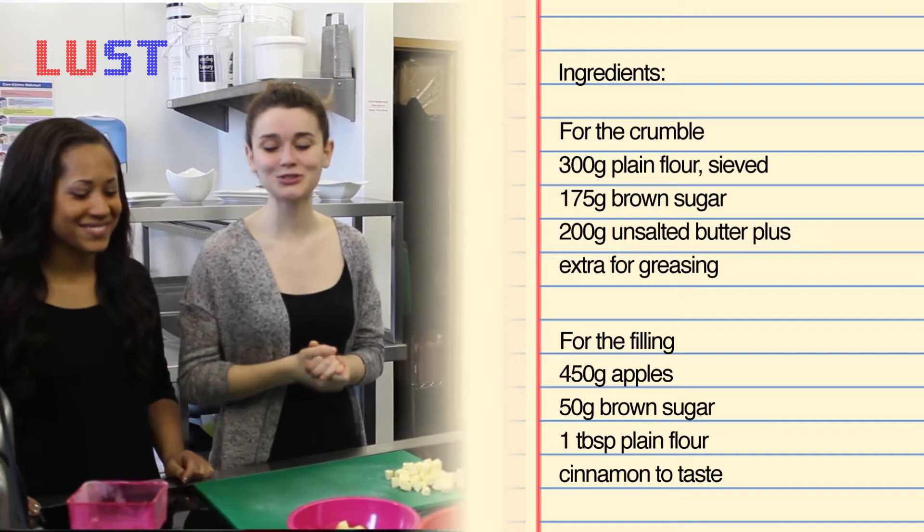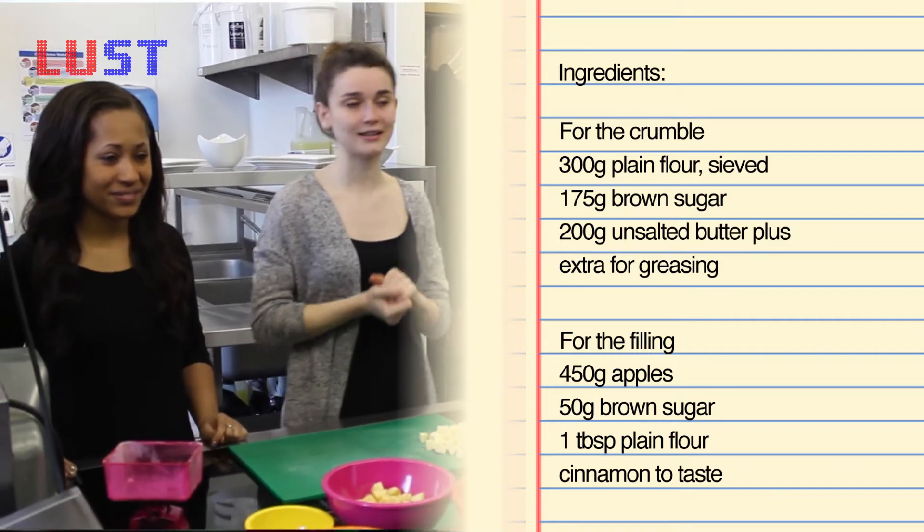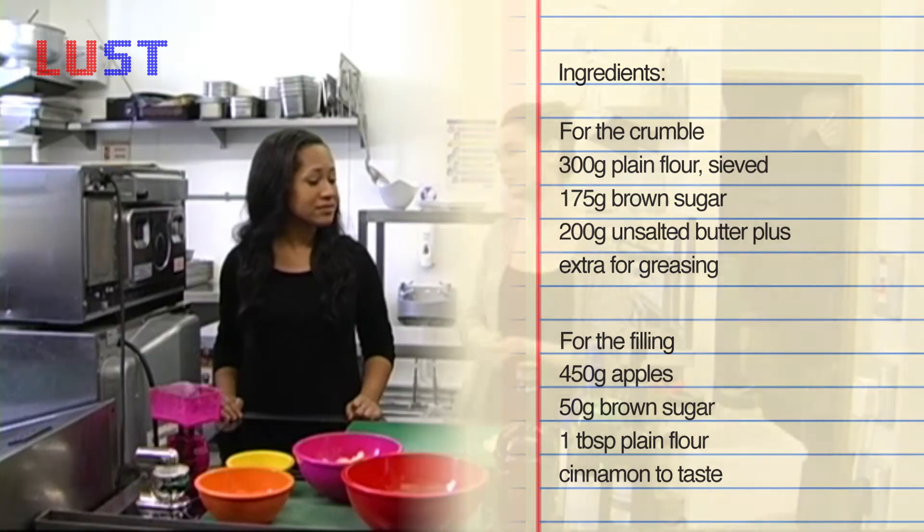For the marination of apples, you need 50 grams of brown sugar and a spoonful of flour, and literally cinnamon as you please.